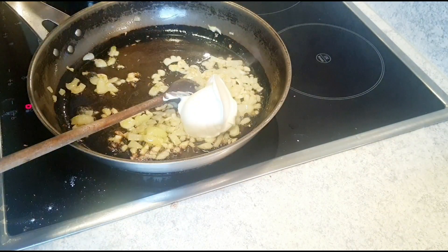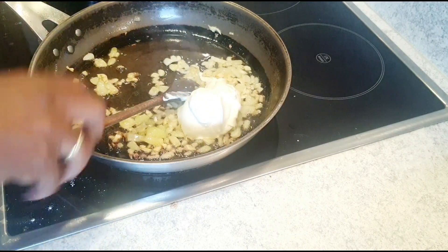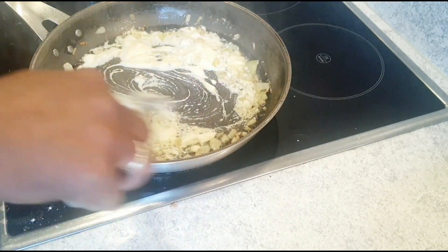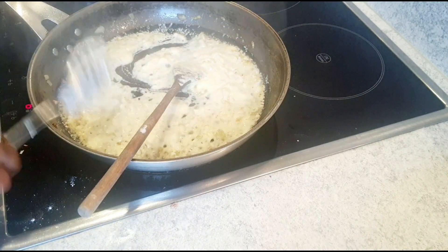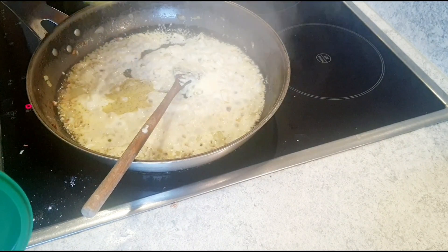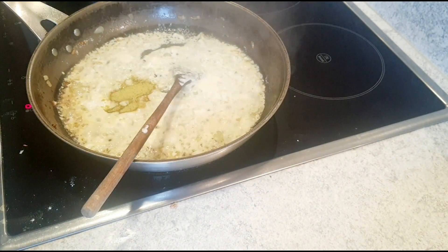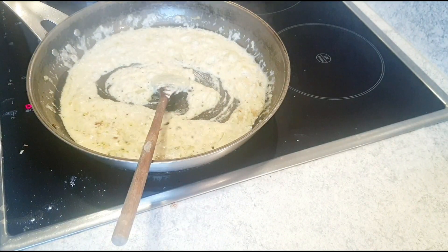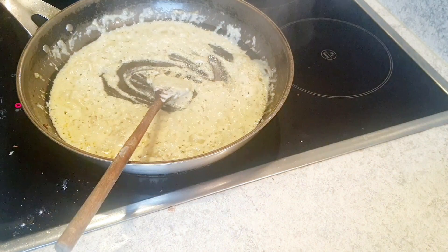We're adding the cream now — cream first. Then the vegetable soup powder again, just a little bit. I'll also add some white pepper. There we go.